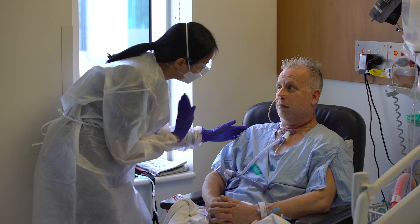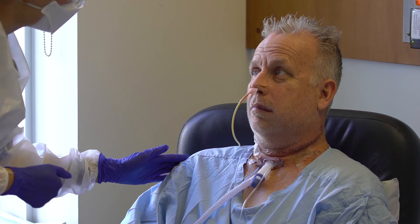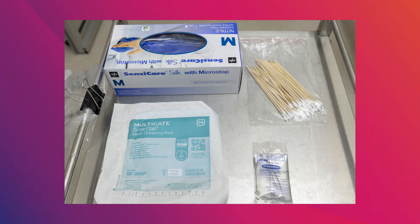Explain the procedure to the patient. Ensure that the patient is in a comfortable position. Prepare all necessary equipment.